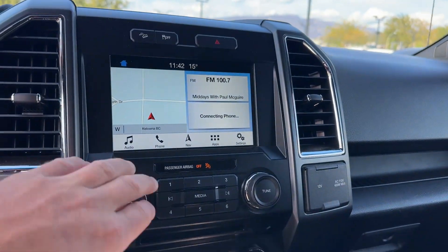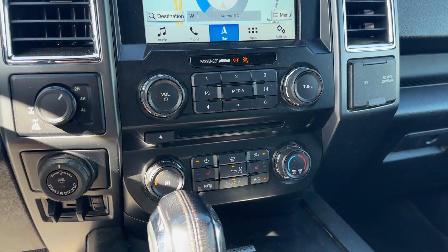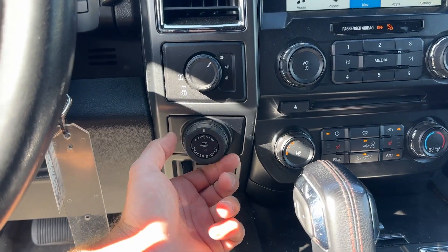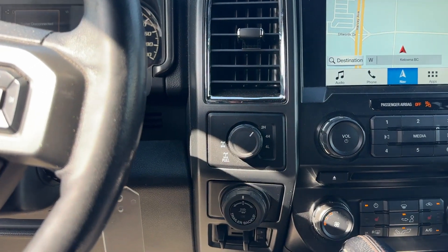You got your audio, phone, navigation, heated seats, trailer, pro trailer backup, trailer brake, lock and rear diff, four high, four low.